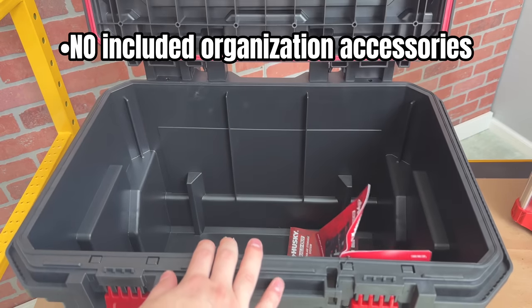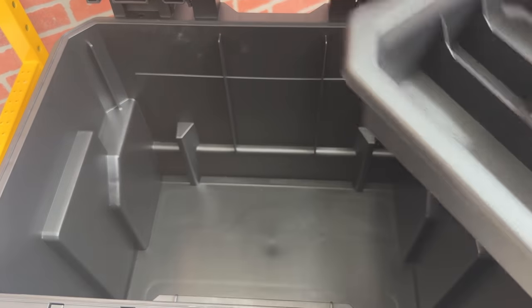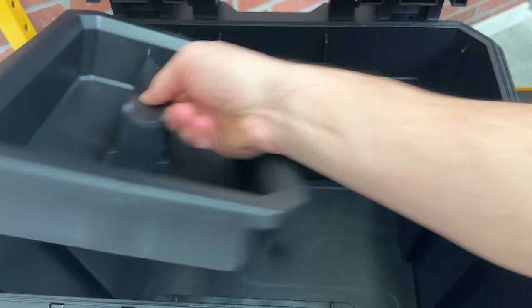Just like the top box, this bottom rolling box does not include any additional organization accessories. However, you can take the tool tray out of the large toolbox and it still fits on the right, middle, and left side.